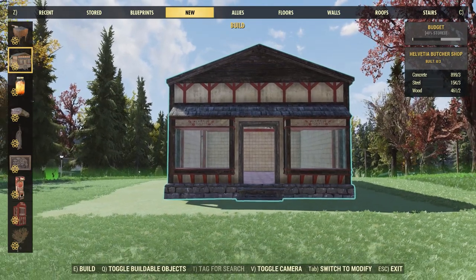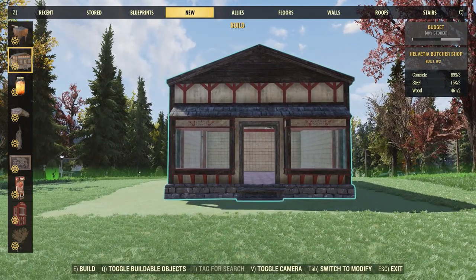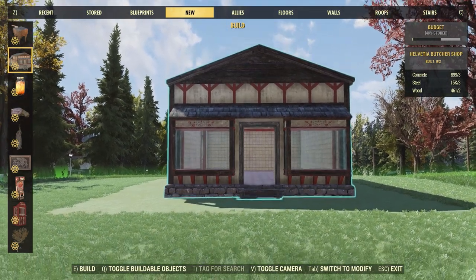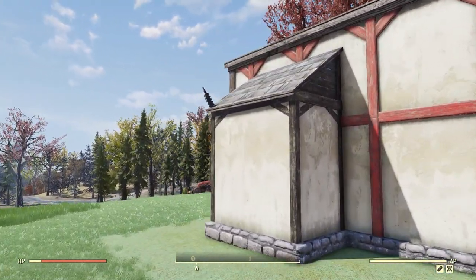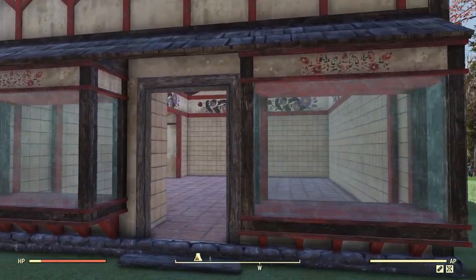First up, let's take a look at the brand new Helvetia Butcher Shop Prefab. This prefab is going to cost 3 concrete, 3 steel, and 2 wood, and you can actually raise it up a little bit and sink it down. Placing it down here, it is a bit bigger than I thought it would be — in the pictures it looked a bit small. We do have a power connector on the back so you can throw a generator on there and it will power everything inside of this prefab.